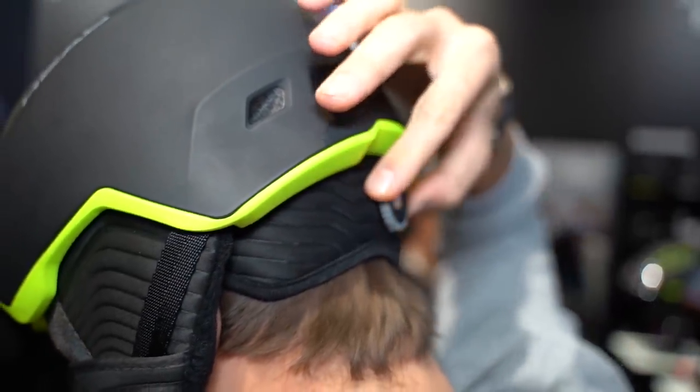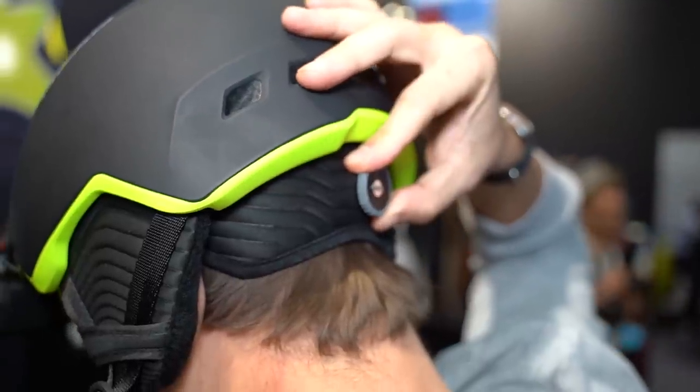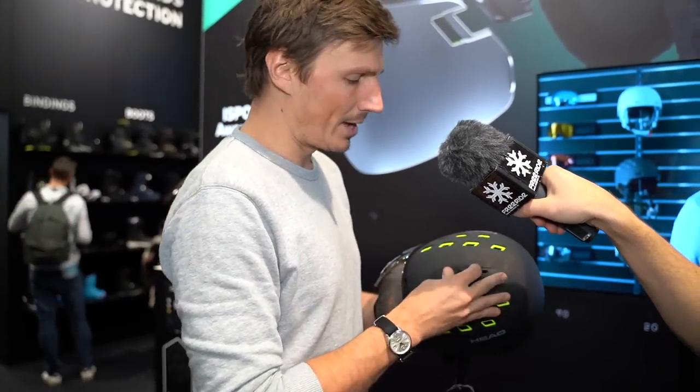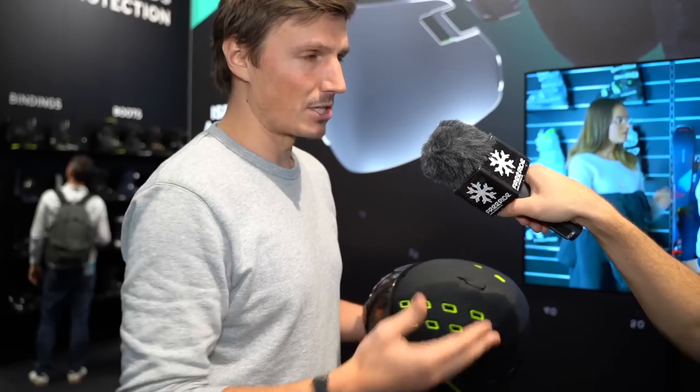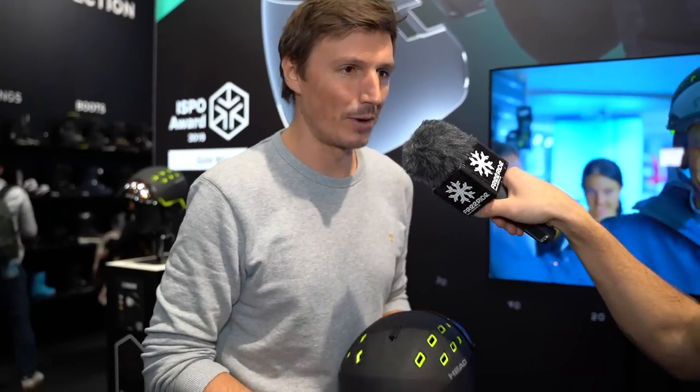Ventilation is adjustable — there are many vent holes for a nice airflow and you can adjust it open, closed, or in a two-way mode, so everything you'd expect from a helmet in that category is there.